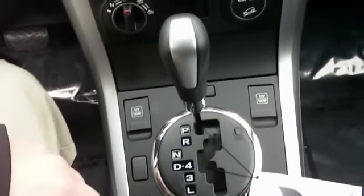Dual power outlets there. Of course you get the tilt and slide sunroof, which is nice. Power windows and locks, power mirrors.